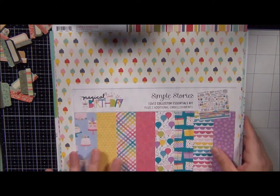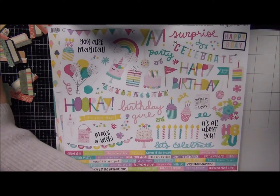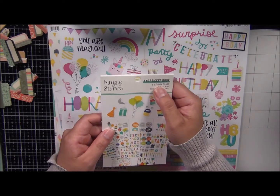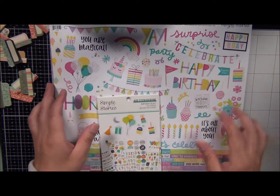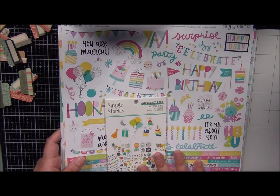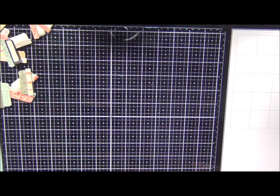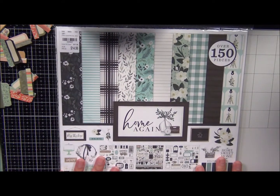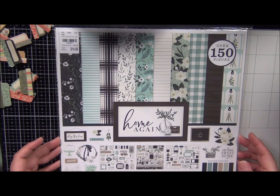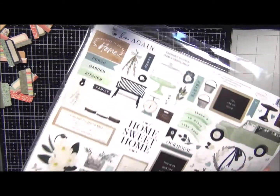I wish I would have found the kit that went for the boys — it's called Birthday Blast. I couldn't find it; it wasn't there at Tuesday Morning. So I'll just have to be on the lookout for that. But I did find this other kit that I thought would be so gorgeous because I fell in love with the colors. This is called Home Again by Echo Park, and in this kit — let me open it — it feels like you get two stickers.